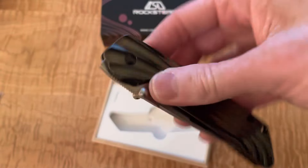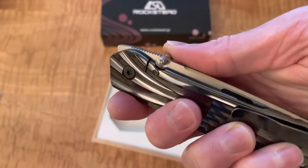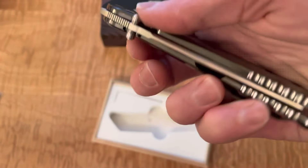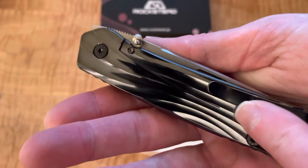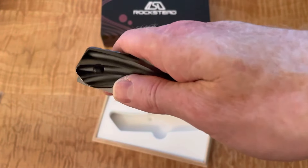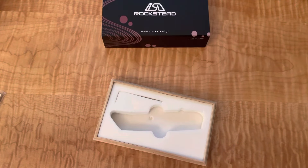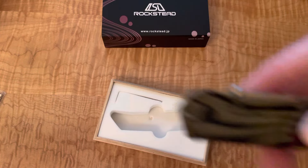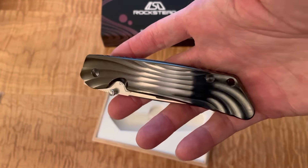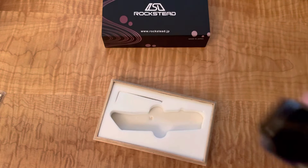You don't feel like, unlike the Hinderer, you're mistakenly going to hit the lock while opening the knife. The clip does go onto the lock side, which I don't love, but I can see why they do it — it's more cosmetic than functional, I think. You can see there's a significant portion of this knife dedicated to cosmetics. But man, it actually feels really nice. Like, I want to carry this knife.